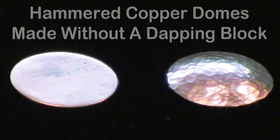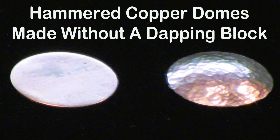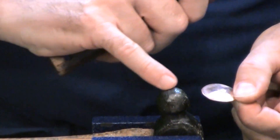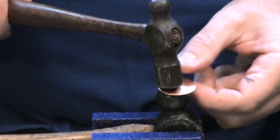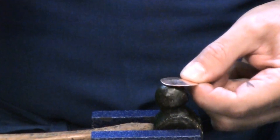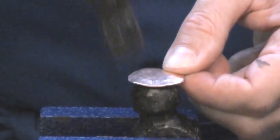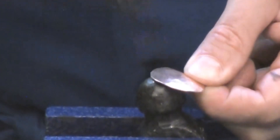Number five: hammered copper domes made without a dapping block. This is one of the OJA's most resourceful videos. In it, we show you how to take a simple copper disc and dome it by placing it over the rounded end of a ball peen hammer and striking it with a secondary hammer.